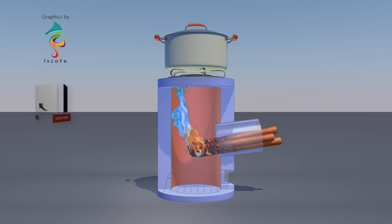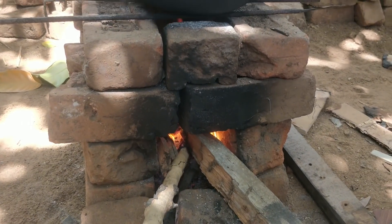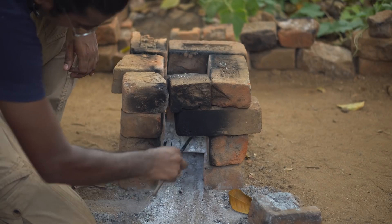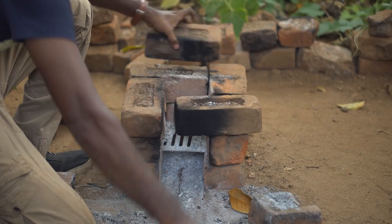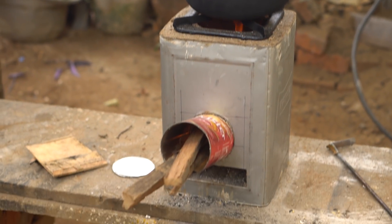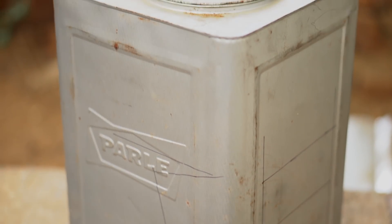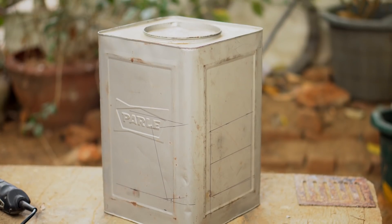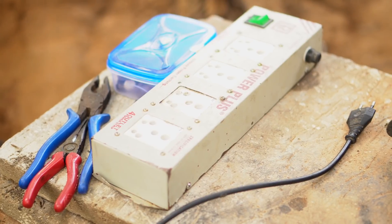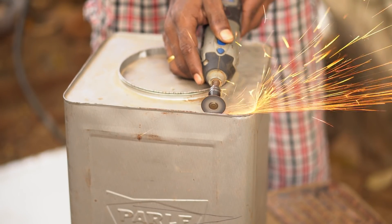If you want to subscribe to the FxCave channel, you will be able to find the FxCave link in the description. I am using the rocket stove as a portable design. This is a very easy solution. If you want to use the rocket stove, you can use the rocket stove. You'll need the rocket stove hardware tools, a machine knife, or a tube in the kitchen.